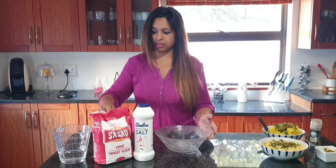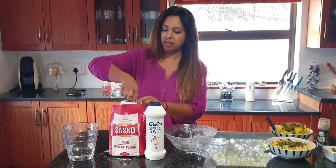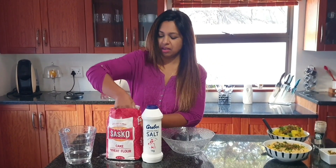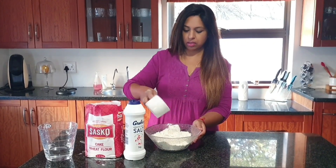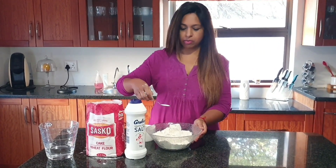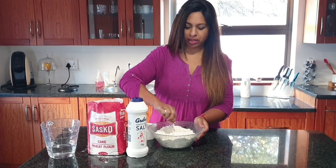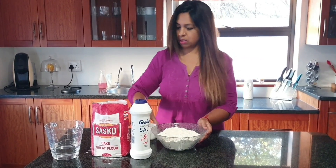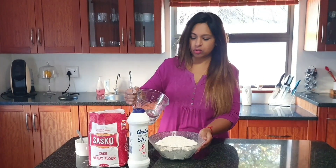Moving on to our samosa pastry — samosa strips as some people know it. We're going to use 3 cups of cake flour for this, some salt. Just make a well in the centre and enough cold water to make a dough.